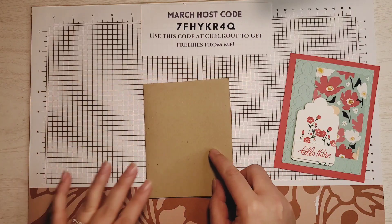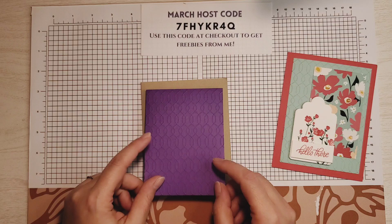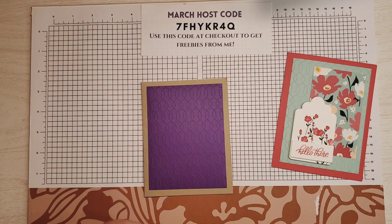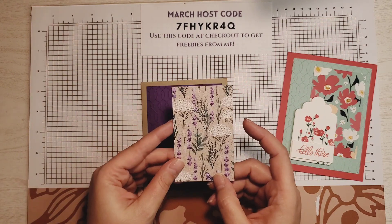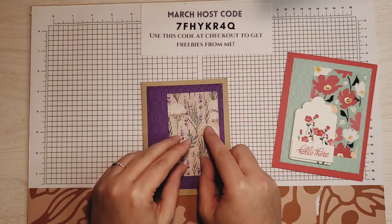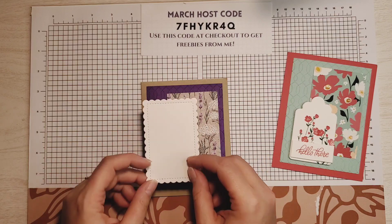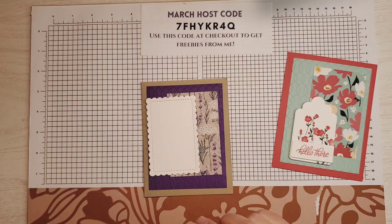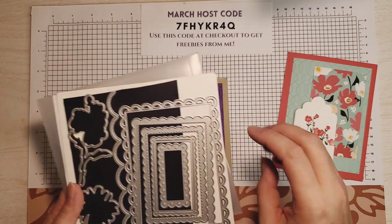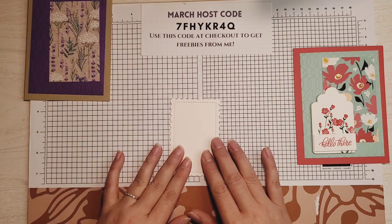I'm using a Crumb Cake card base, and this one is Poppy Parade. I'm also using Crumb Cake, and I've already embossed a piece of Gorgeous Grape. I'm using the Perennial Lavender Designer Series paper, which has Crumb Cake, Gorgeous Grape, and Highland Heather in it. See how similar it looks? What makes it different is the shape — Scallop Contours — sitting just like that. Here are the Scallop Contours dies. I used one to cut out a piece of Basic White, and that's what we're going to do all of our stamping on.